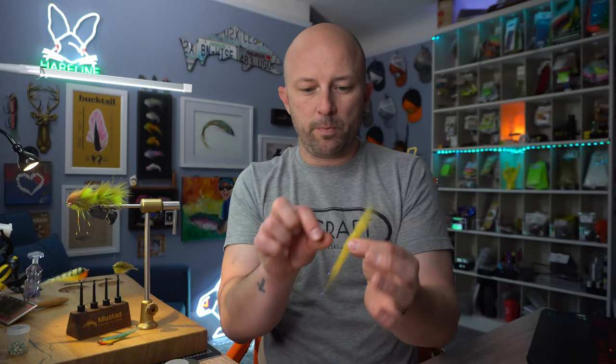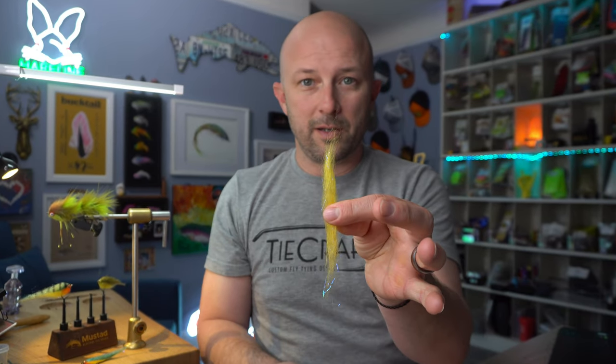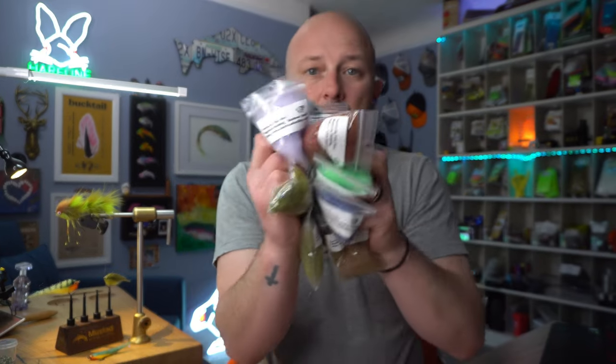The magnum dubbing is roughly four to four and a half inches long when you pull all these fibers out and get them together. I think this is just two materials: the color of whatever it is and the flash that's mixed in with it. The main thing I've noticed about this is the consistency — you're not going to have the recycled beer color feel totally different or be a different length than dirty olive. All these colors are the same length; they are so consistent and I really like that.